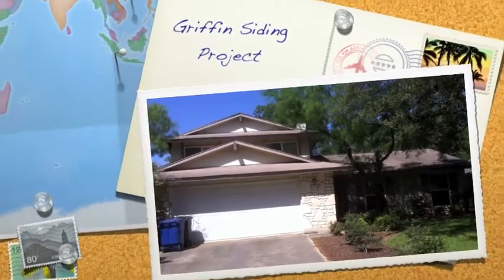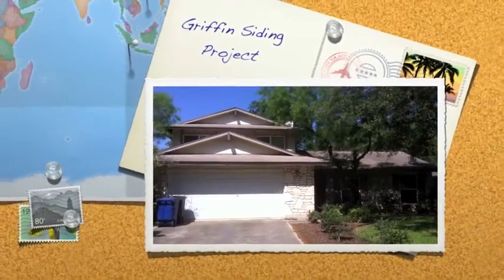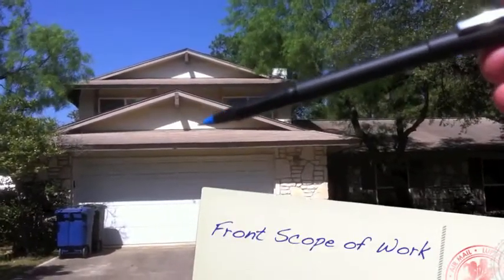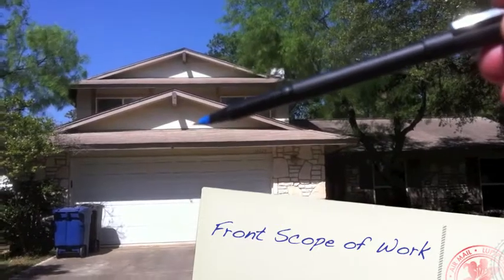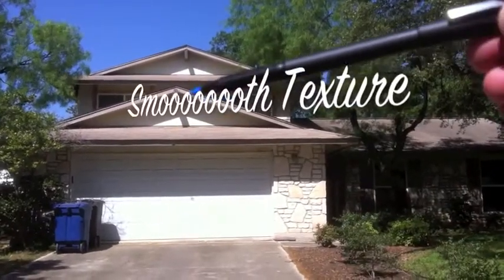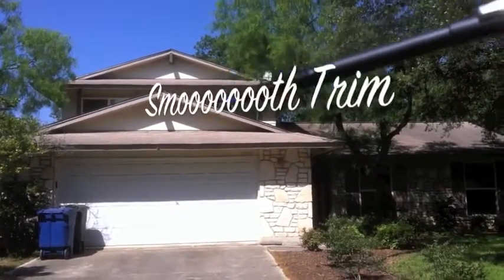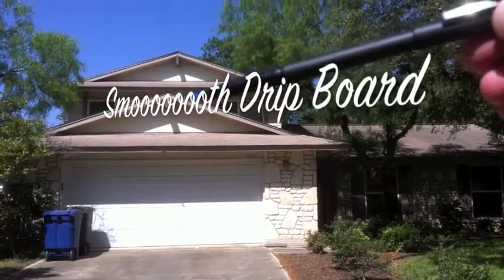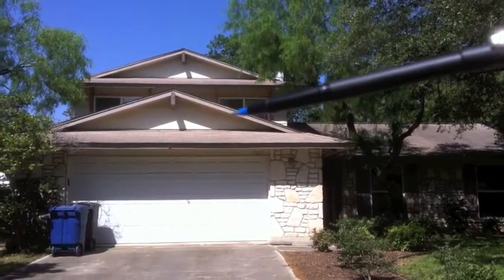Thank you once again Ms. Griffin for the project, and I want to go over the scope of work with you right now. On the front of the house we're going to be doing a smooth lap, 8 and a quarter, so you'll see 7 inches of the lap. It'll be a smooth texture as well as smooth trim on the house and a smooth hardy fascia with a smooth drip board that goes right up next to your shingles.